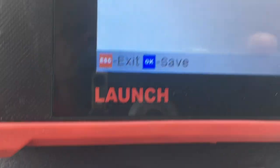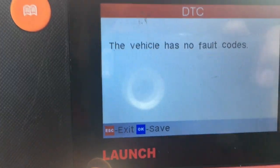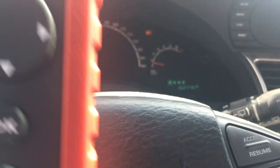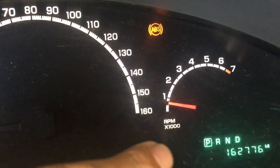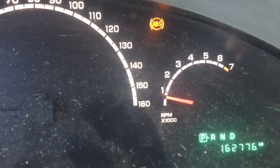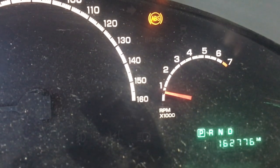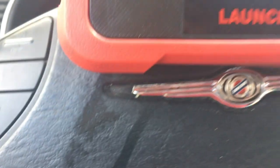Okay my friends, we're all done with this project. I put the scanner on it and it says no code is found. Right here where the RPMs are, the light's supposed to be — it's not there anymore. It didn't come back. I did a road test and everything looks good.